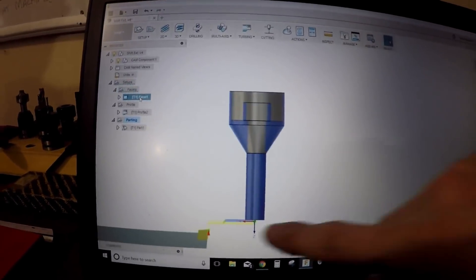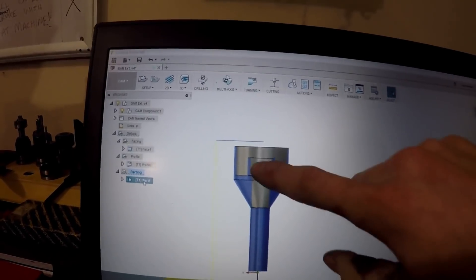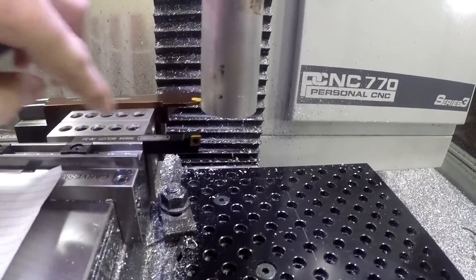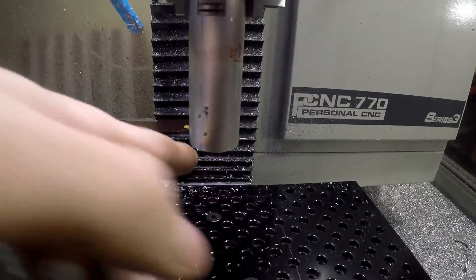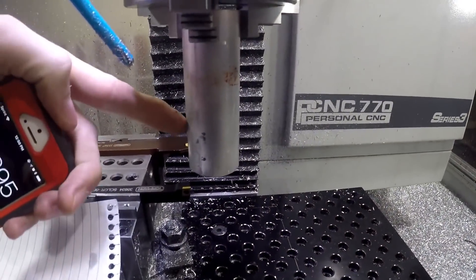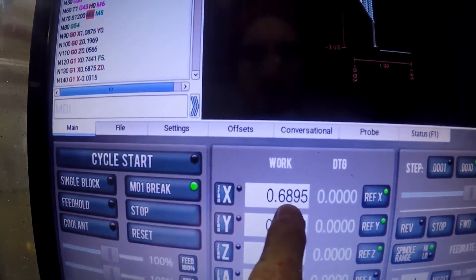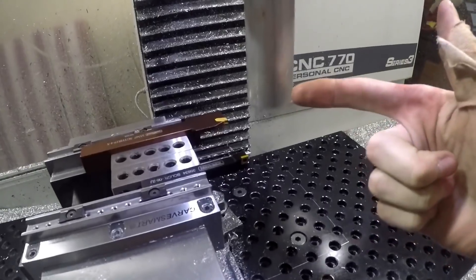I'm going to come down here and face it off, profile the outside, and I'll part it with the GT350R. We used a piece of paper on the side to figure out where we are — this piece of paper is 2,000ths thick. So we moved it back 2,000ths. This stock is actually 1.379 inches in diameter, so we divided that by 2 and got 0.6895 — so we're positive 0.6895 away from the center point.